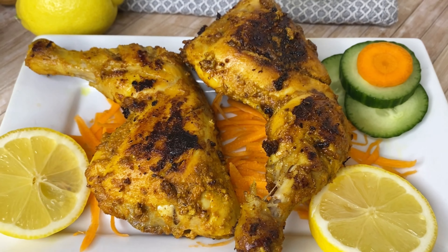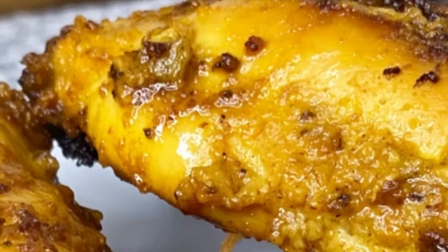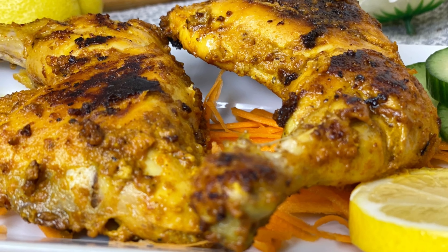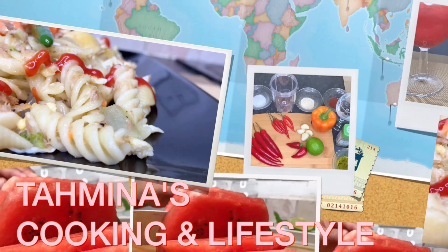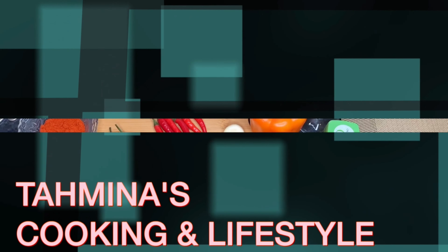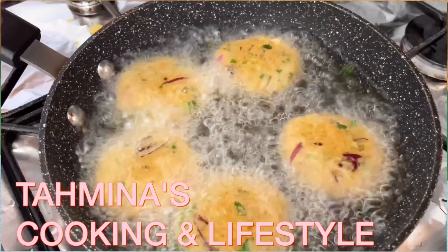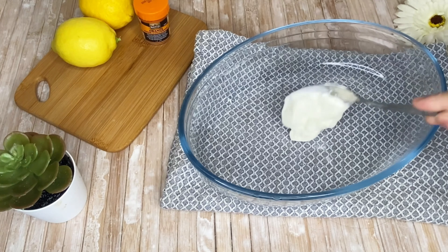So let's take a look at our recipe. Look at this chicken.